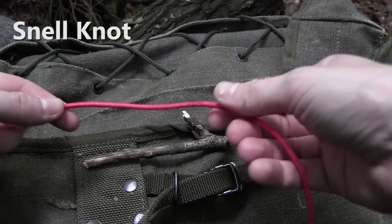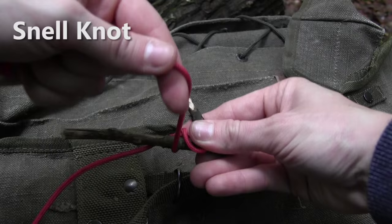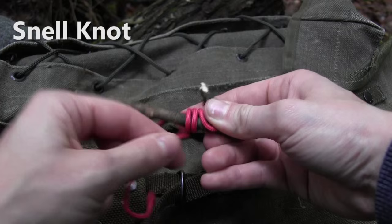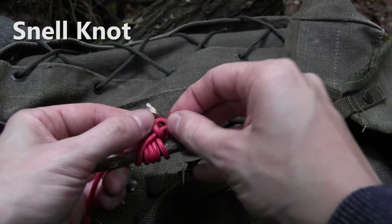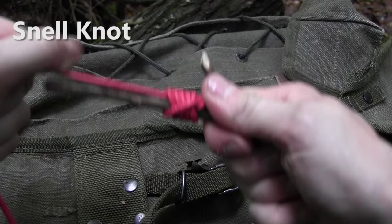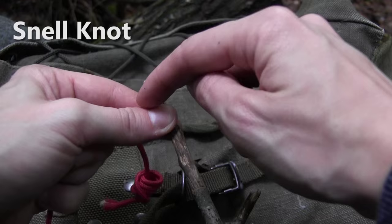I take my end and lay it on the fishing hook, then come back to create a loop. Then I take the tag end and go around the fishing hook five times. Then I am going to come back through the loop here. The knot looks like this — I am going to pinch down the tag end and pull at the longer end. In the end the knot should look like this. Usually it can't slip off because every hook has either a flat space or an eye.